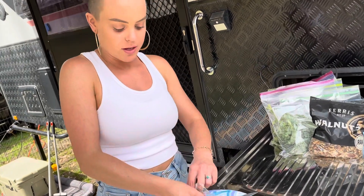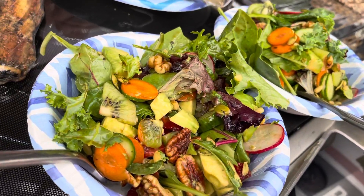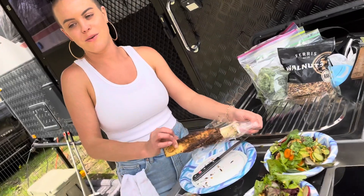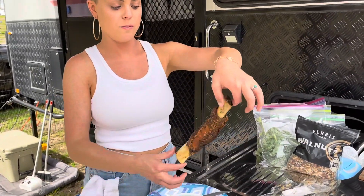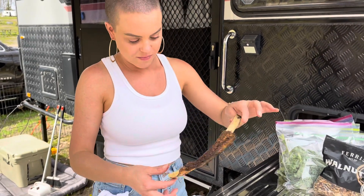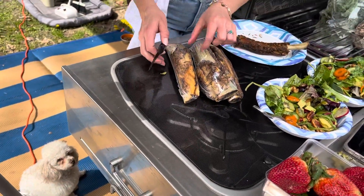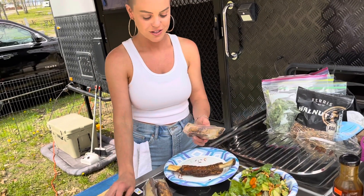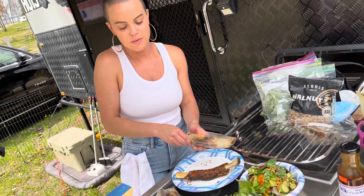Here we are — the salads are finished, not pre-ready or anything. I picked up these bones that look like something I'd give to the dogs, so I'm opening those up for them, and then we'll get to enjoy our lunch.